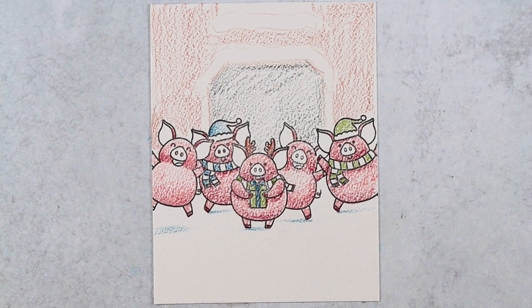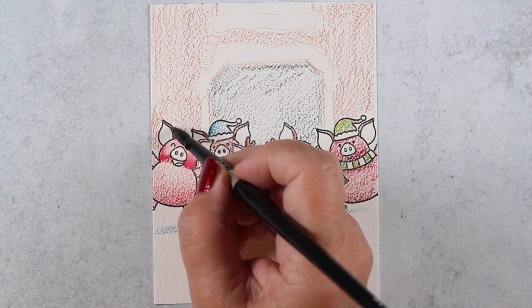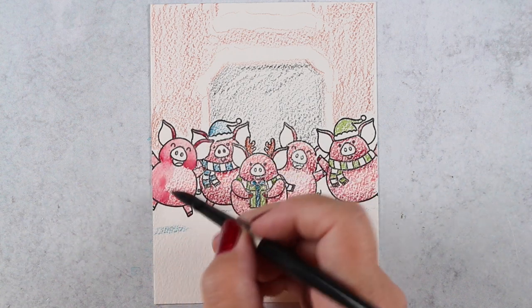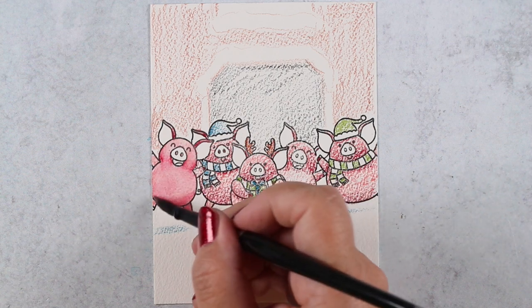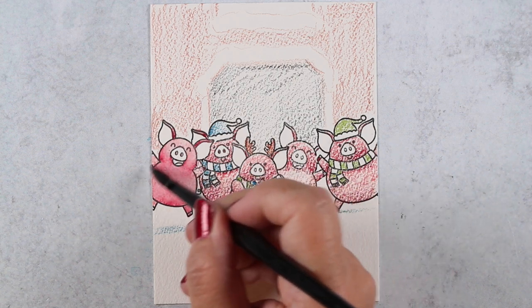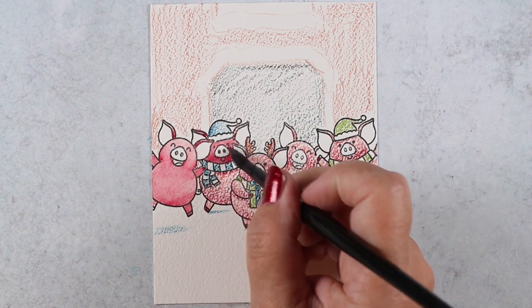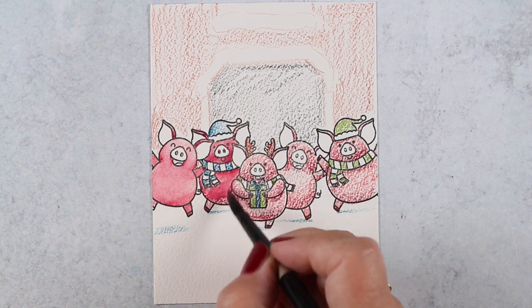I'll also add shadows under each of the critters. If their toes are touching the ground, their shadow will touch their toes. If they're jumping in the air, their shadow will be distant from their feet. That's one way to let your shading indicate whether the animal is jumping up off the ground or standing with toes down.